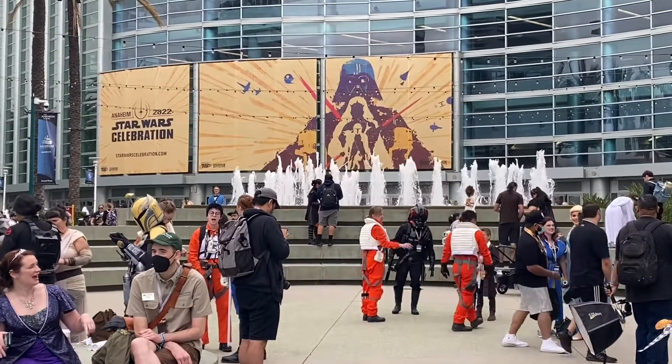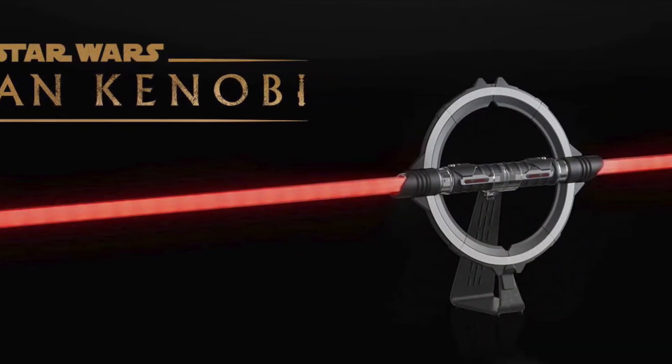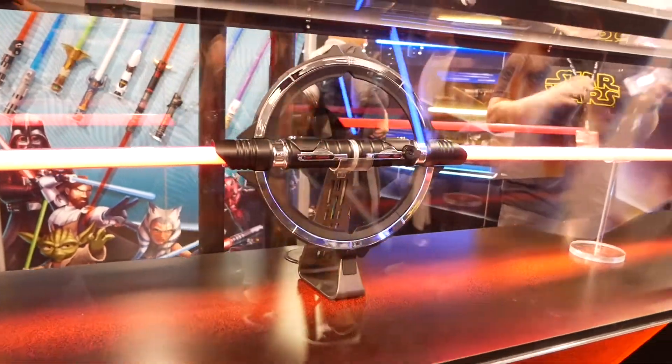The latest Star Wars HasLab was announced at Star Wars Celebration at the Hasbro panel on May 27th of 2022, and after the panel it was displayed at the Hasbro booth.